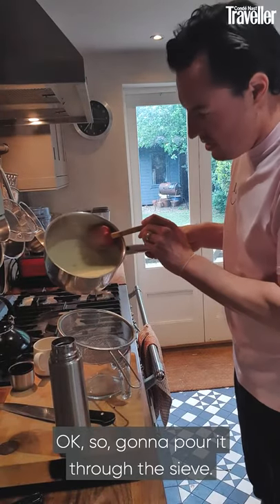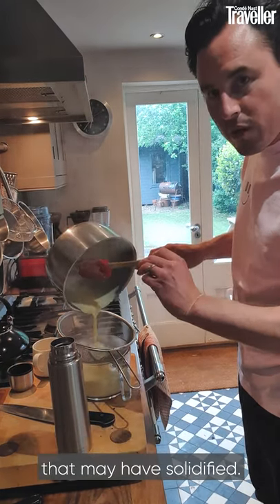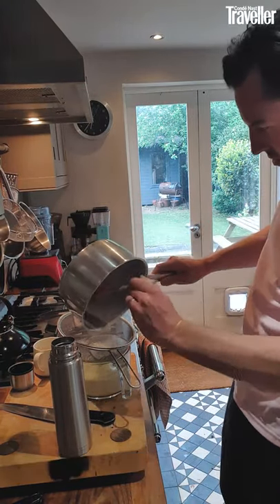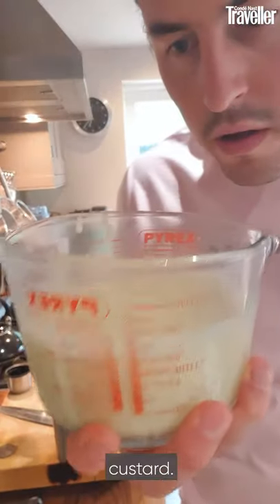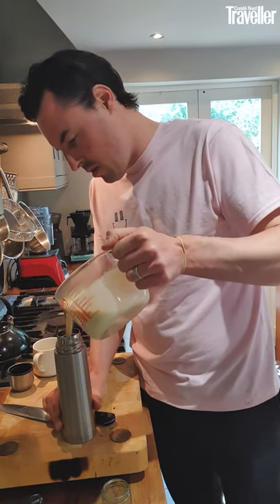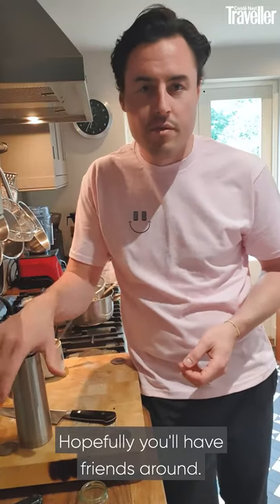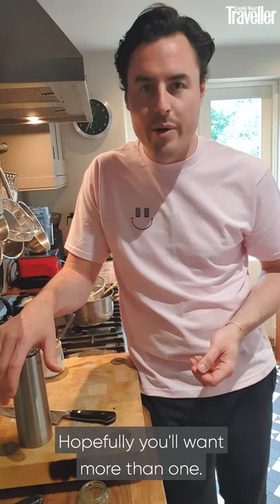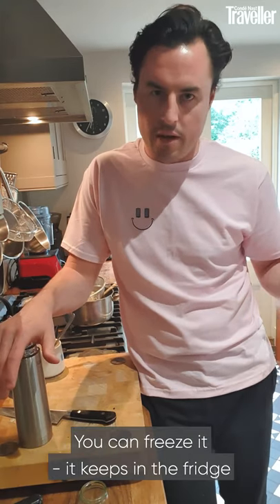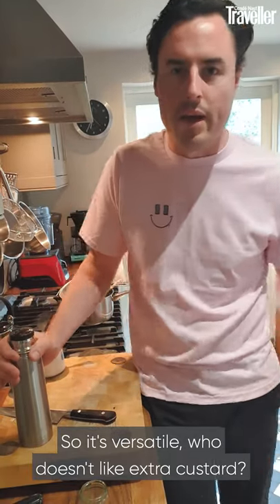I'm going to pour it through the sieve. This will take out any stray bits of egg yolk that may have solidified and it captures the vanilla pod. There we have it — custard. So hot custard is going to go into the flask. It will make about 10 costados. You'll make a lot of costados, and also it's a standard custard recipe — you can use it for anything. You can freeze it. It keeps in the fridge for up to five or six days, so it's versatile. Who doesn't like extra custard?